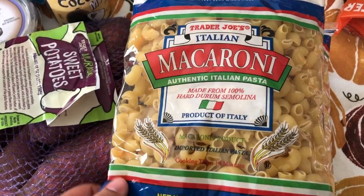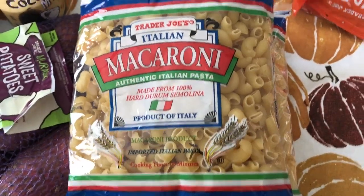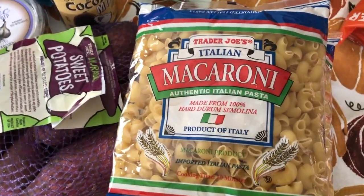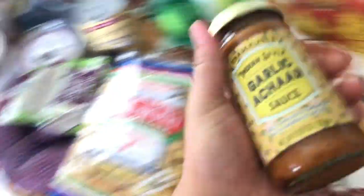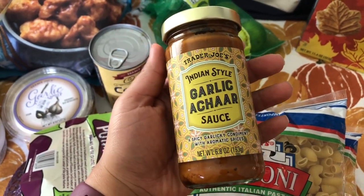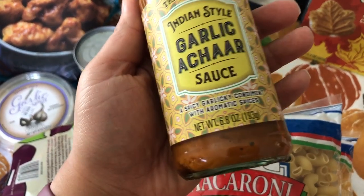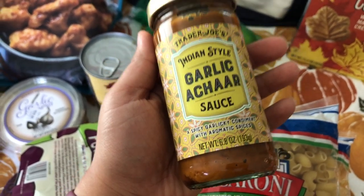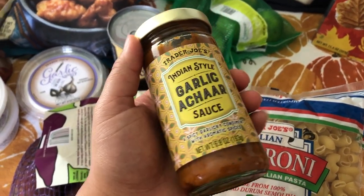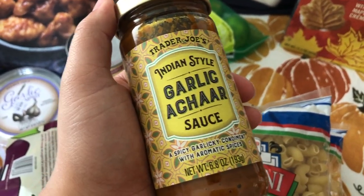I also got the Trader Joe's macaroni — they're pretty big and have ridges on them. Whenever I make chili I'll make the macaroni and we'll do a chili mac. We're just a really big noodle family. I got this Indian-style garlic achar sauce — sorry if I'm butchering that name. It's described as a spicy, garlicky condiment with aromatic spices. I heard a lot of great things about this sauce in the vegan Trader Joe's group I'm in. I'm thinking of putting it over some vegetables with tofu or mushrooms over rice.